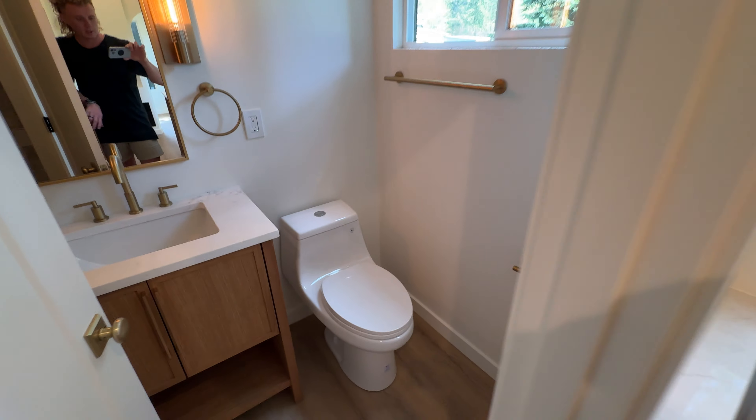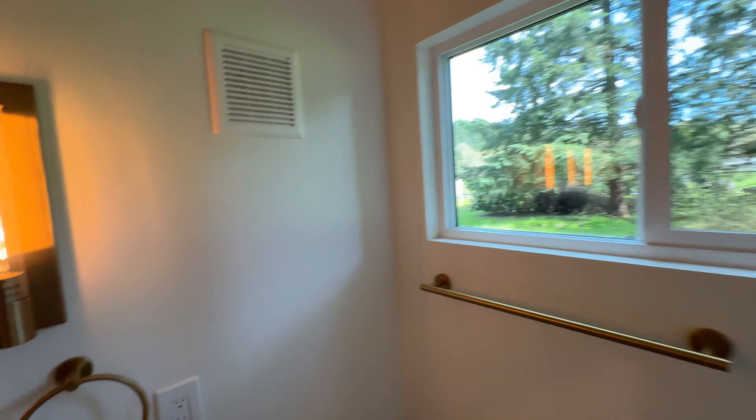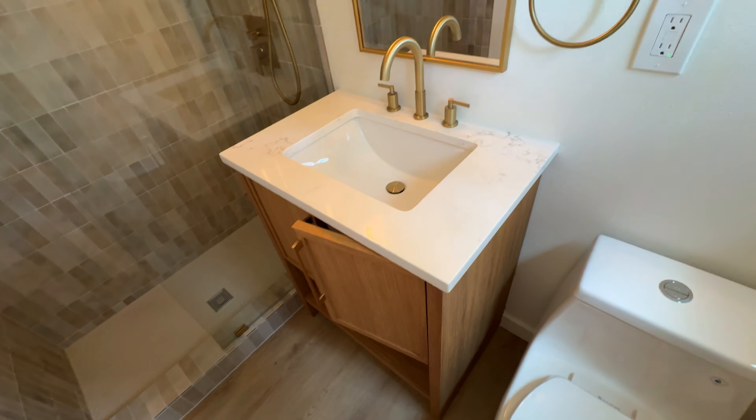So then we got our bathroom. A full size shower. High ceilings. We got soft close on everything. Custom cabinets everywhere. There's your vent.